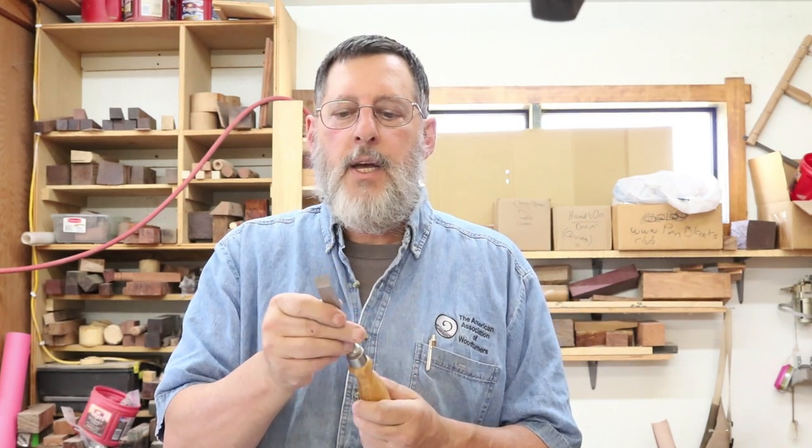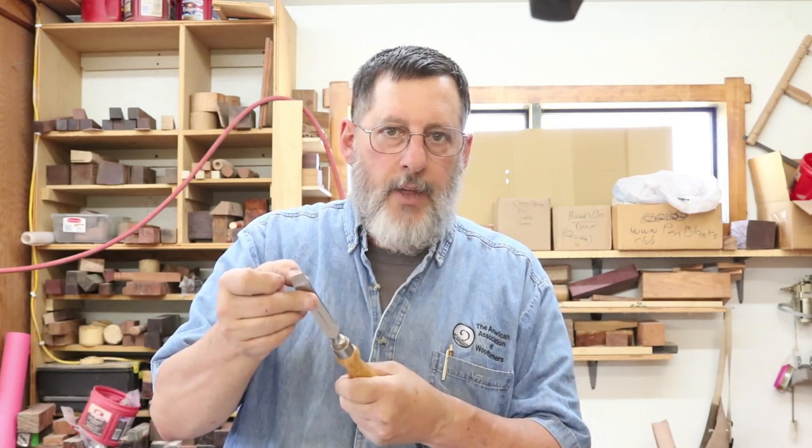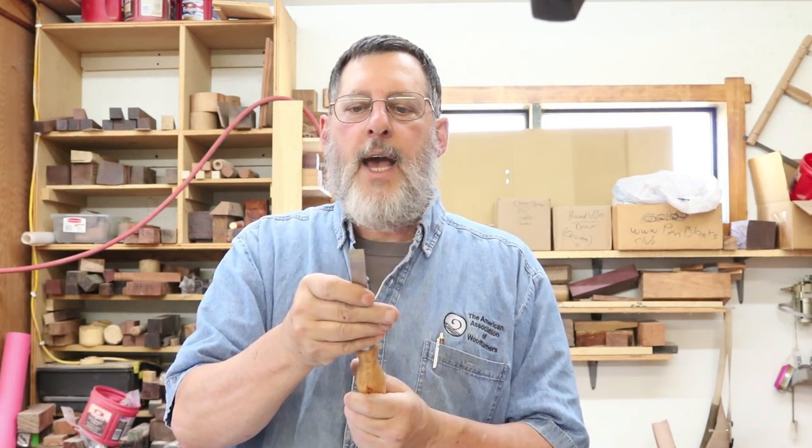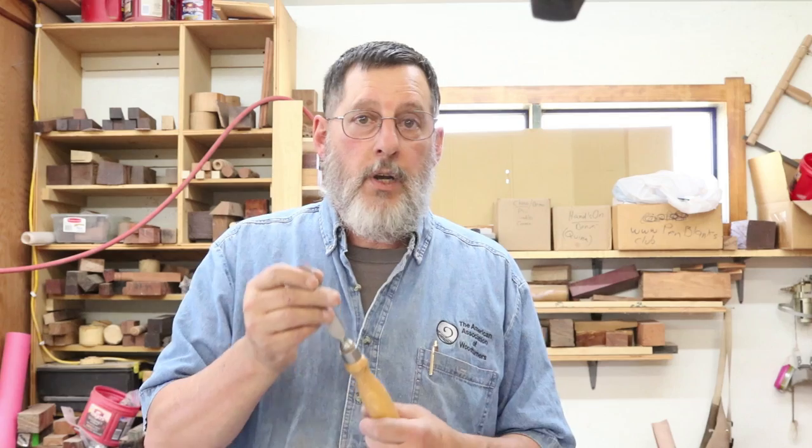You can judge for yourself what your woodturning tools are on the Rockwell Hardness Scale. There are a lot of applications for sharpening, safety, and wearability. When they do the test for Rockwell Hardness, they press a point into the steel, which makes an indentation, and then they measure that. This particular mortise chisel actually has a couple of little dots on it right there where they tested the steel. I've had these for 25 years. I wish more tool makers — especially in woodturning — would indicate what the Rockwell Hardness is on their tools. Thank you for tuning in and I'll talk to you next time.